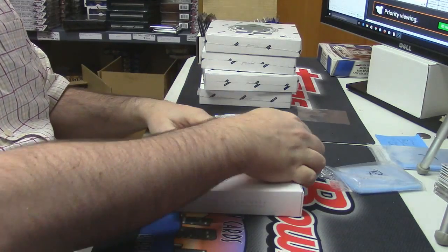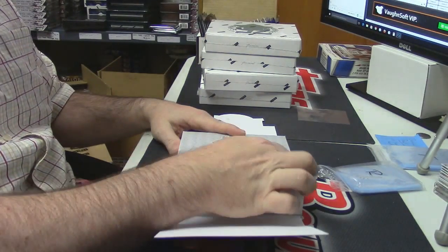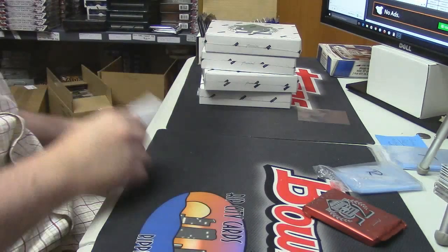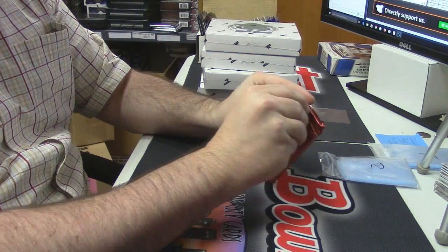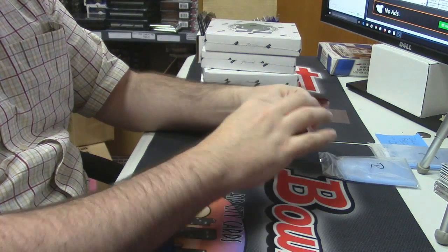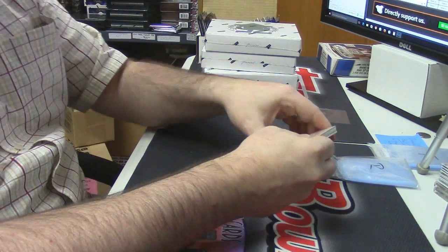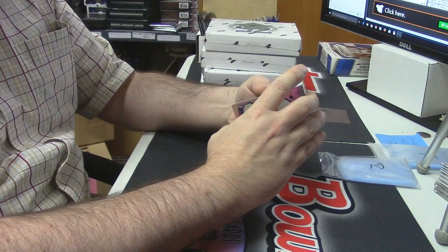Alright, cards passed the first test — there are cards in the box. Now let's just see if these cards have in fact numbers and things on them. The pictures are going to be a good sign; type things also going to be helpful.